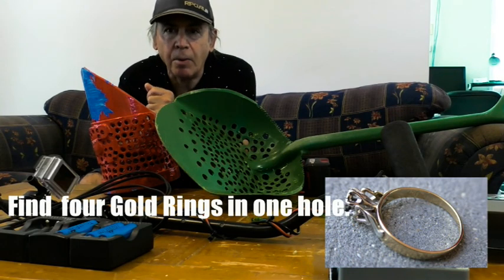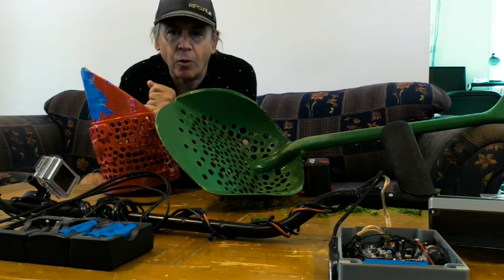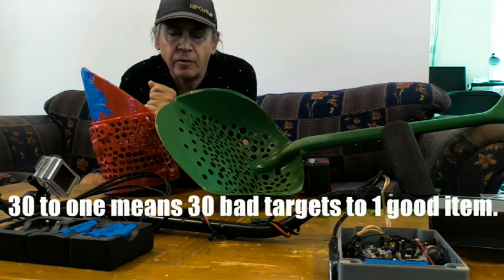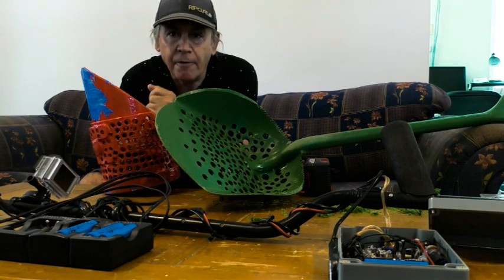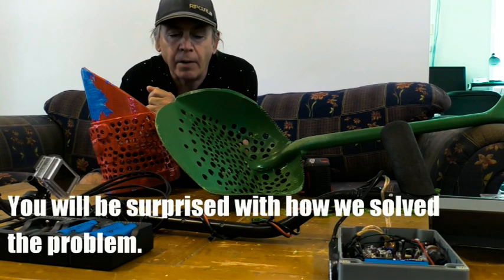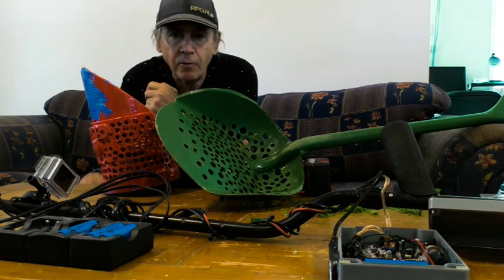Hello everyone. I know this spot where there's about a 30 to 1 ratio. We're talking about gold rings — some 18 carat but mostly 9 carat. They're very, very old. They're all stuck in mud and very hard to retrieve, but that's why we're modifying these two shovels.